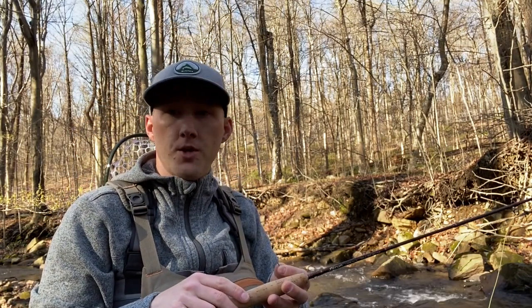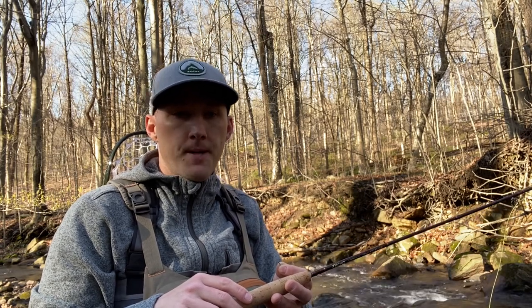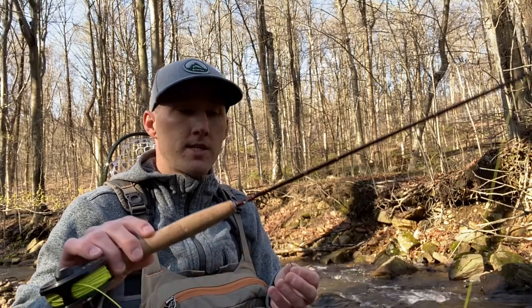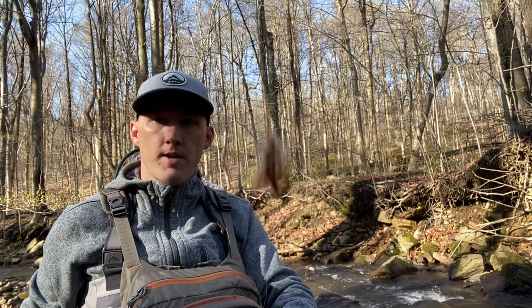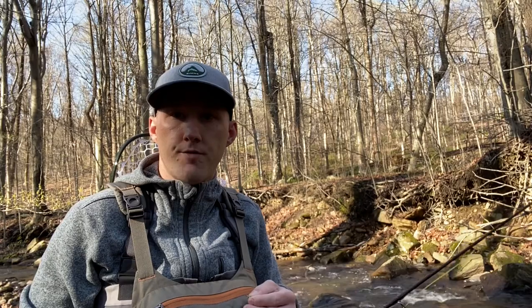Today I'm fishing a new brook in New Jersey. It's supposed to have wild brook trout — it's an exploring day, never know what to expect. Very, very tiny brook. Water level is pretty low. I broke out the 7'3" two-weight rod. What I'm going to run today is a stimulator on top, dry fly, with a size 16 hare's ear. The hare's ear, copper john, pheasant tail, prince nymphs — they all work really good for wild trout, from my experience. So it should be a good day.